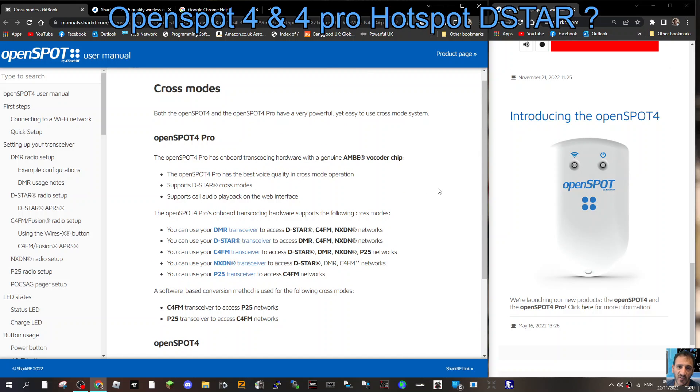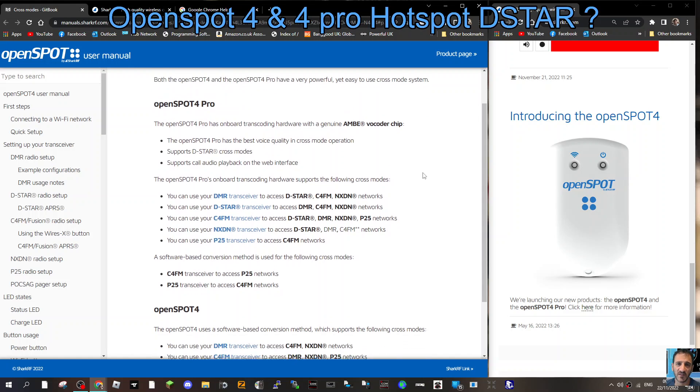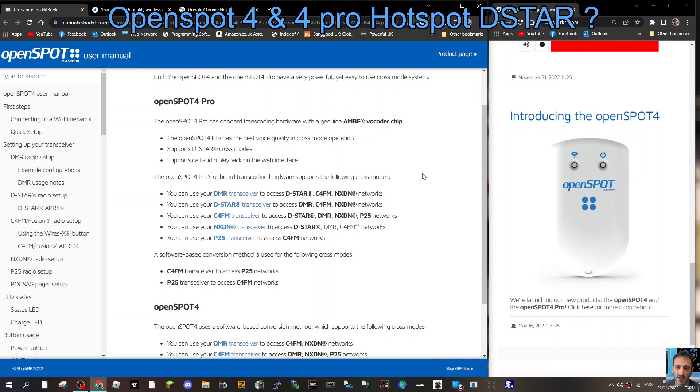The OpenSpot 4 Pro has an onboard AMBE vocoder chip, which many hotspots do have. The OpenSpot 4 Pro's onboard transcoding hardware supports full cross-mode — it does everything: DSTAR, C4FM, DMR, you name it. It does it all, and you can adjust the volume too.